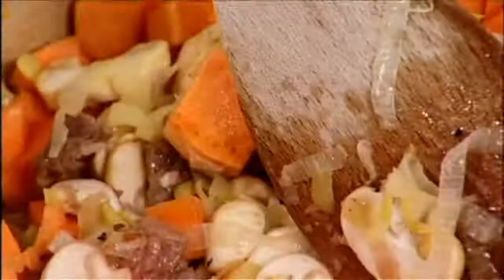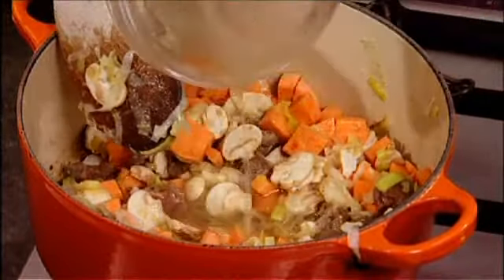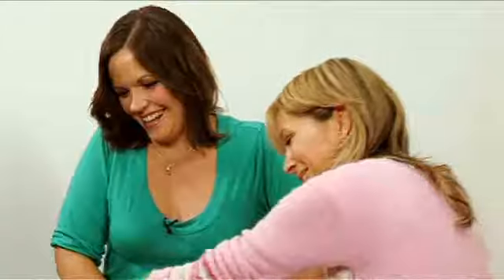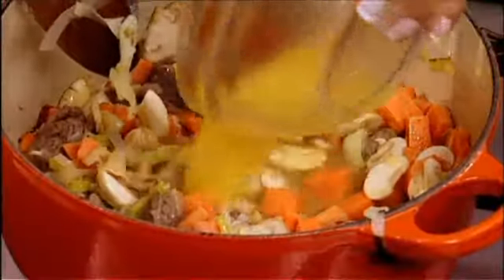Now I'm going to add some chicken stock — unsalted. Make your own if you can; if not, you can use water. I also like to add some kind of fruit to my savory purees. I'm using fresh orange juice here, and that's fine for babies — it's not too sugary or too sweet.